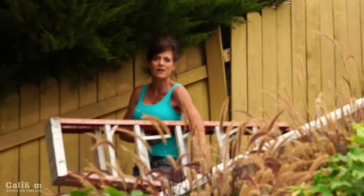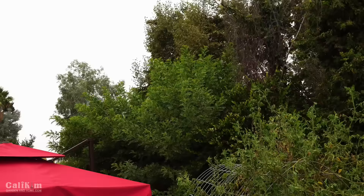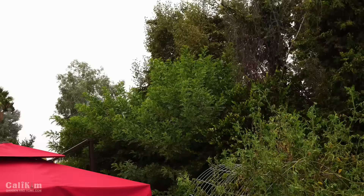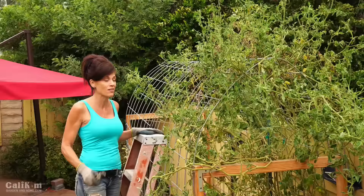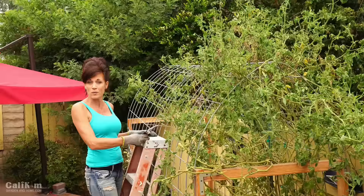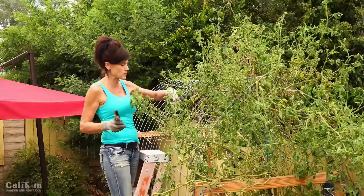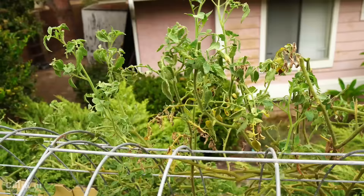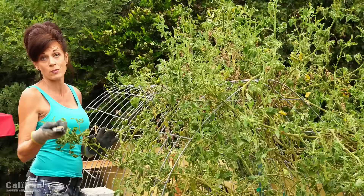I've got my ladder out today because I have a big tall tomato plant to trim up — I want to give my tomato plant an end-of-season boost to get it pumping again. It's my favorite, my Kellogg's Breakfast tomato, which has been in my garden for almost a year. At the end of the season, production just starts slowing down — it's good to give them a little boost. First thing I'm going to do is trim this plant — it's probably at least 10 to 12 feet tall. I'll cut off brown and diseased leaves, and top off some branches so more energy goes into producing fruit rather than green leaves.